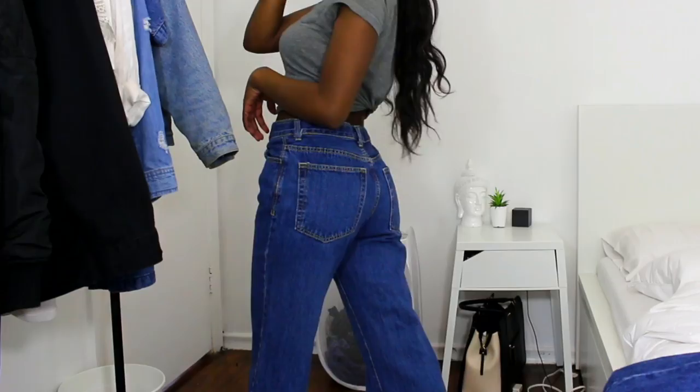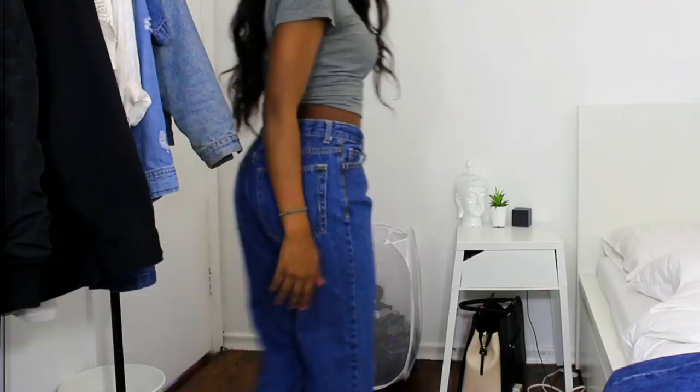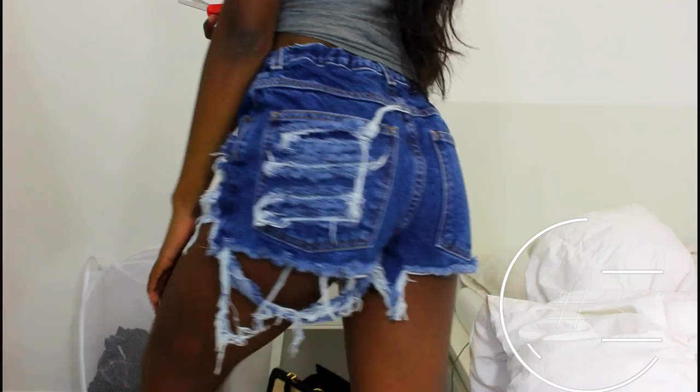Hey guys, this is Shia, welcome back to my channel. Today I'm going to be showing you how to transform these two pairs of mom jeans into two styles of distressed shorts, so without further ado let's get right into this DIY.